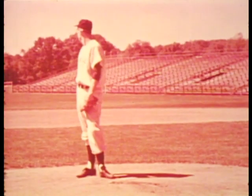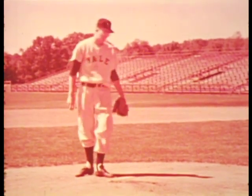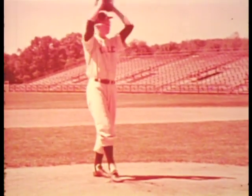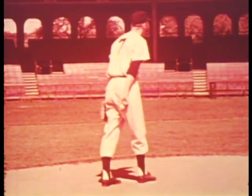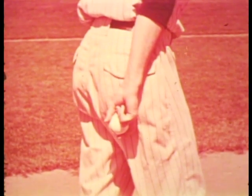A pitcher first checks the defense, then takes the catcher's signal from the rubber. In the windup, the foot is angled across the pitching rubber with the front spikes on the ground. This position permits the pitcher to pivot and push off from the rubber. In taking the windup position, the ball is hidden from the batter. It is also hidden when the hands meet overhead.